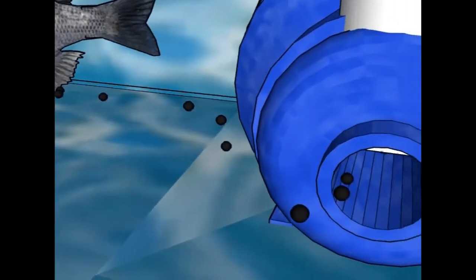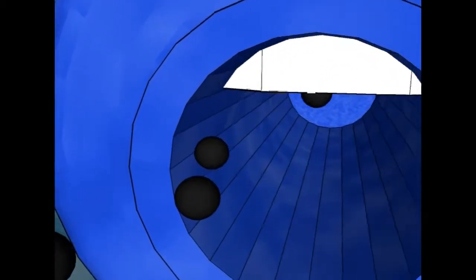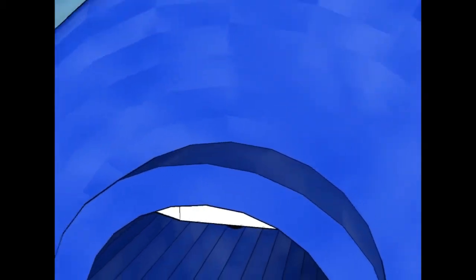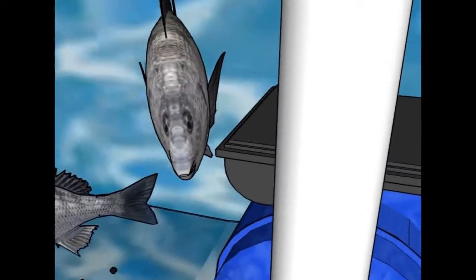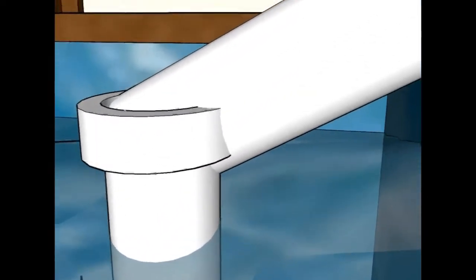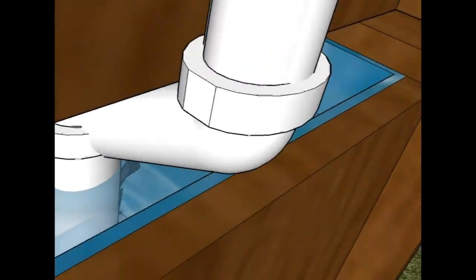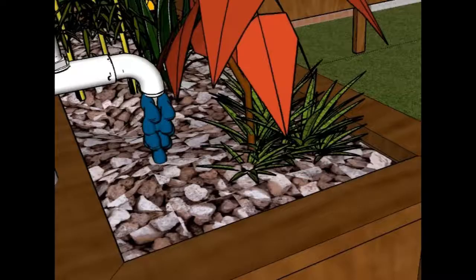Nutrient-rich water from the tank provides a natural fertilizer for the plants in the system. A small energy-efficient pump delivers the water to the hydroponic grow beds which are located near the fish tank. Hydroponic growth is based on an inert substrate and does not require rich or fertile earth for plant growth.